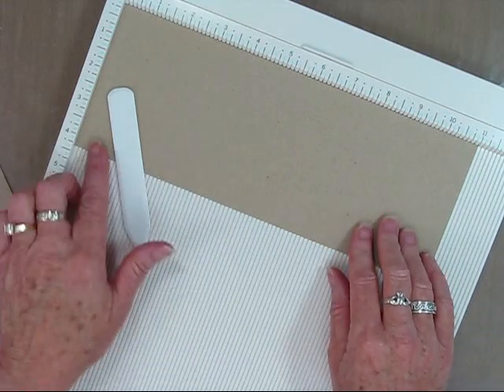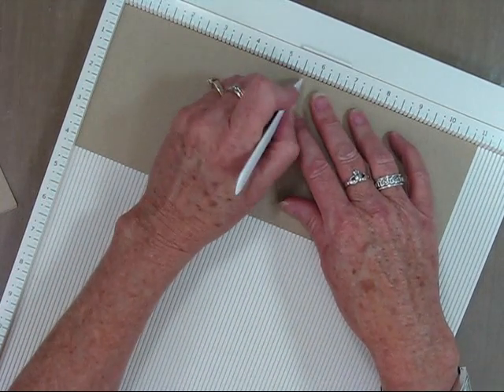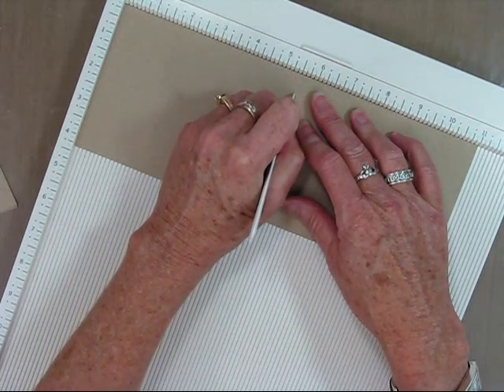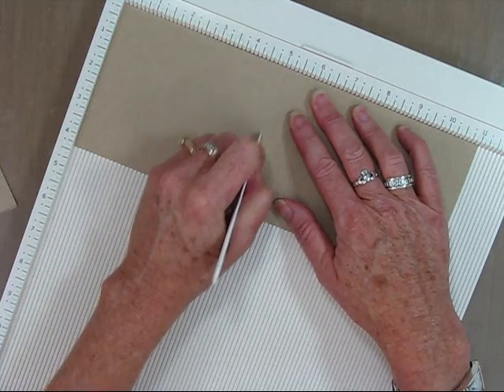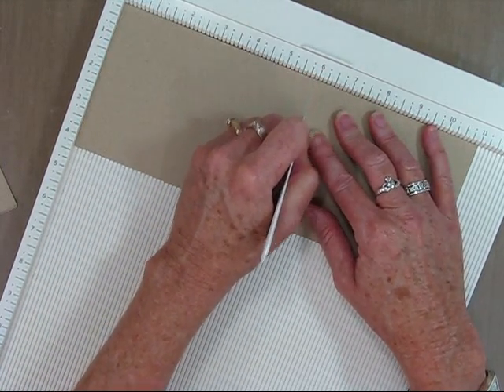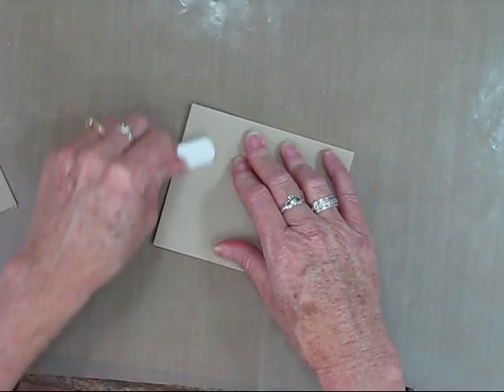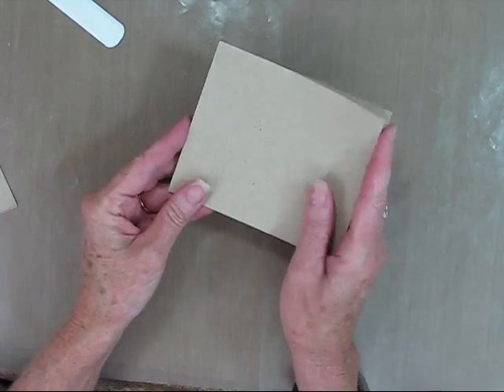I'm starting off with an 11 by 4 and a quarter inch sheet of cardstock that I cut from an 8 and a half by 11 full-size piece of cardstock. I'm scoring at 5 and a half inches, which is center, and then to the left of that at 5 inches, and then to the right of that at 6 inches. Now I'm just using my bone folder to crease my folds so they lay nice, flat, and crisp.